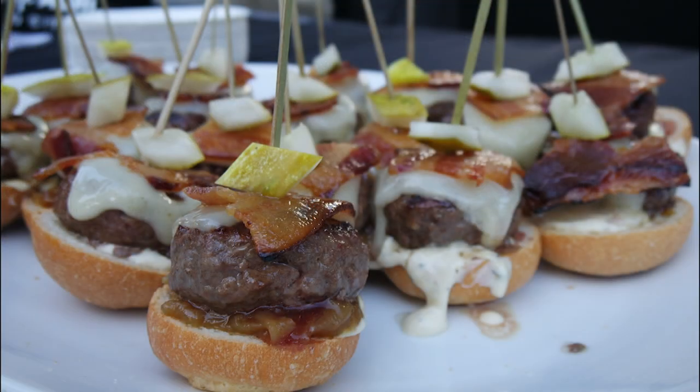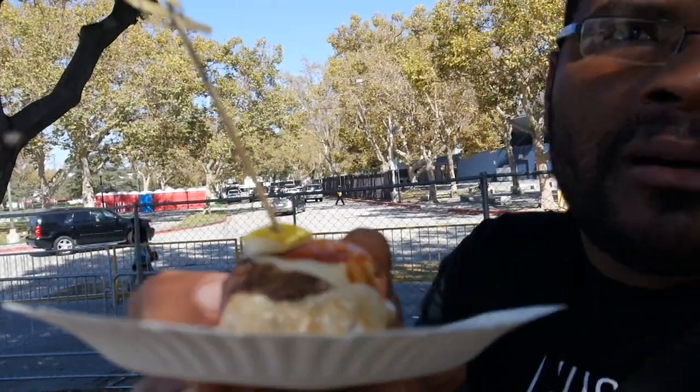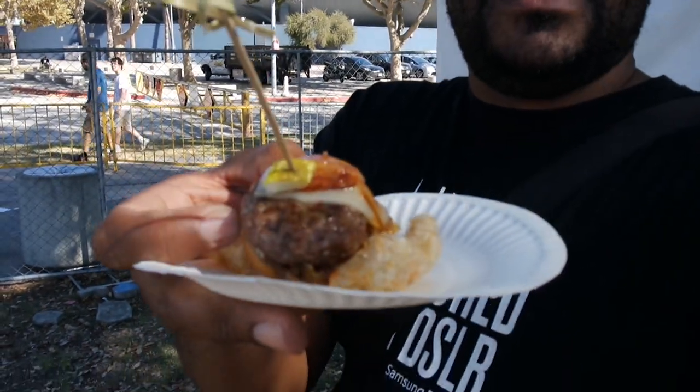I'm about 10 burgers into this crawl. I have Barrel and Ashes — they have an open face burger. That is good. I took the whole thing in at once so I'm not sure I got a great taste of the bacon, but yeah that's good. It was an open face burger and it was delicious. And then the chicharron — crunchy chicharron, you can never go wrong with that.